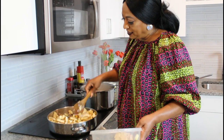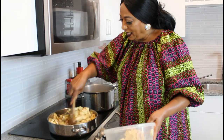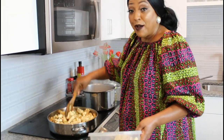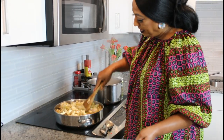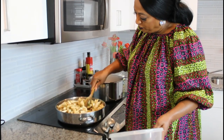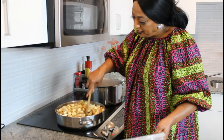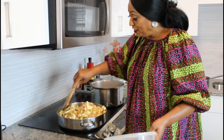I wish you could smell the aroma — it smells so good! You can eat it with rice, cassava, edo, or plantain — there are so many things to eat it with, but today I'm going to make rice. It's all in the pot and it has to fry down; it might take about 30 minutes.